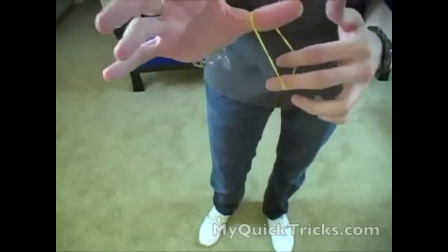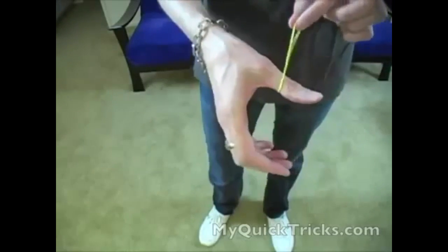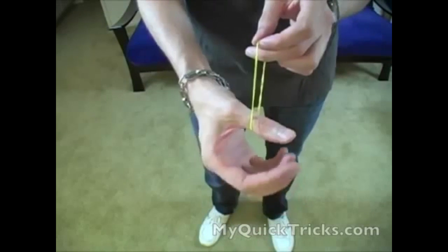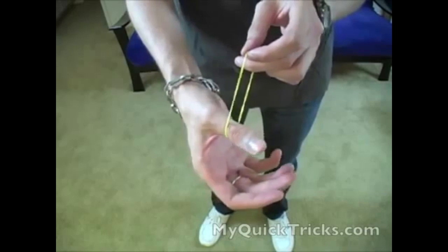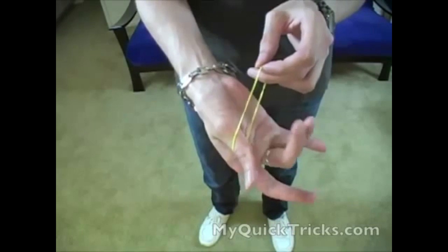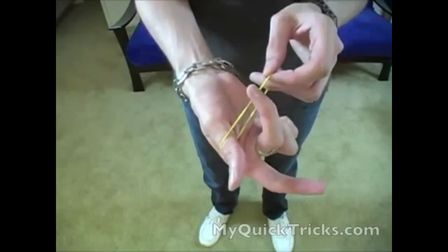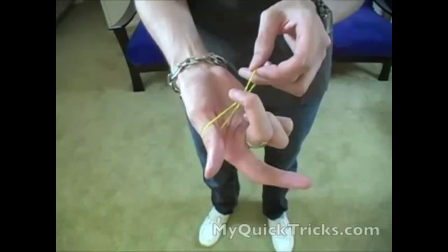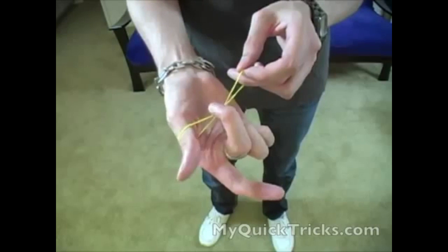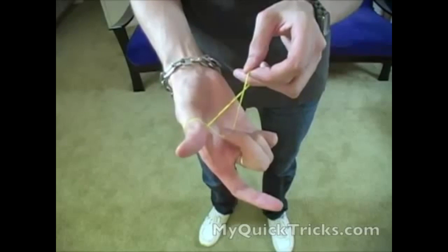To do that, you're going to hold the rubber band above your thumb like this. Your middle finger is going to swing around and grab the top strand of the rubber band. Now this is going to be confusing so you need to go grab a rubber band and follow with me. It's going to grab the top strand and pull it down.